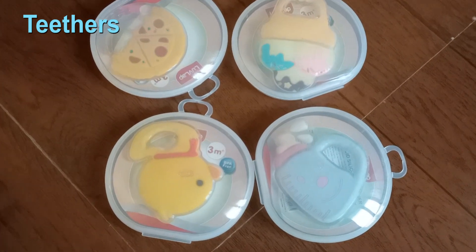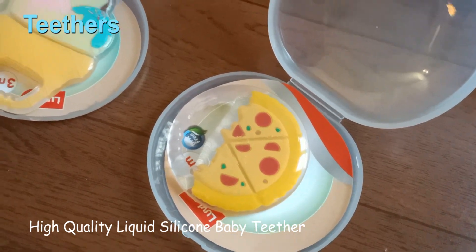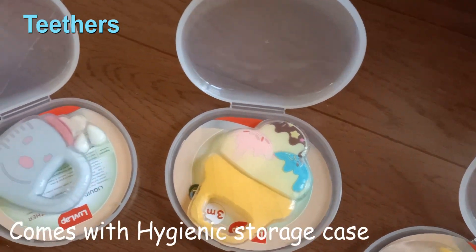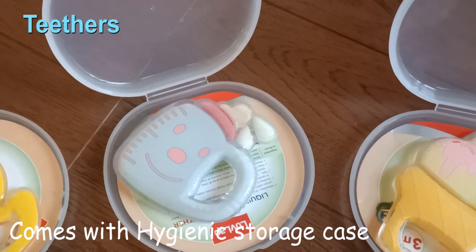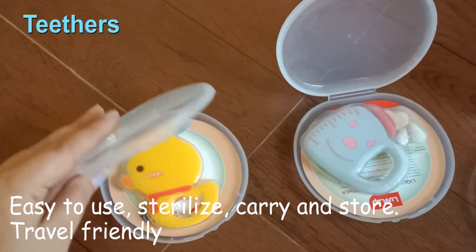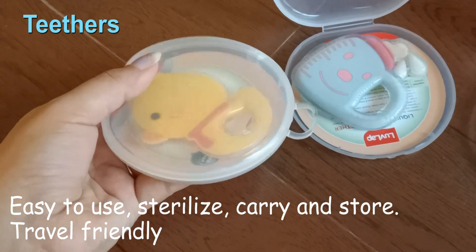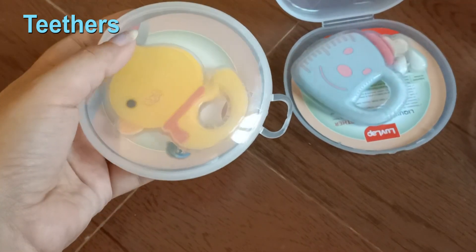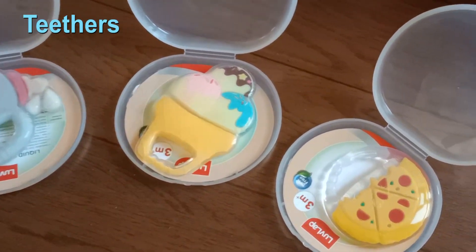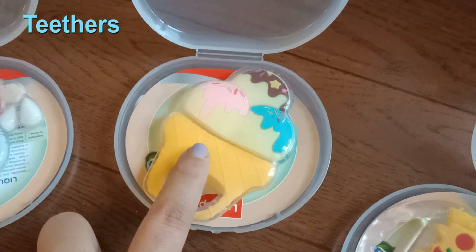Next is high quality liquid silicone baby teethers. These are liquid-based and silicone-based, available in different colorful varieties. These come with a hygienic storage case so you can keep them hygienically. They are easy to use, easy to sterilize, good to carry and store, and also travel friendly — so you can take them anywhere. They come in very vibrant and attractive colors so that the baby gets attracted and can use them easily.